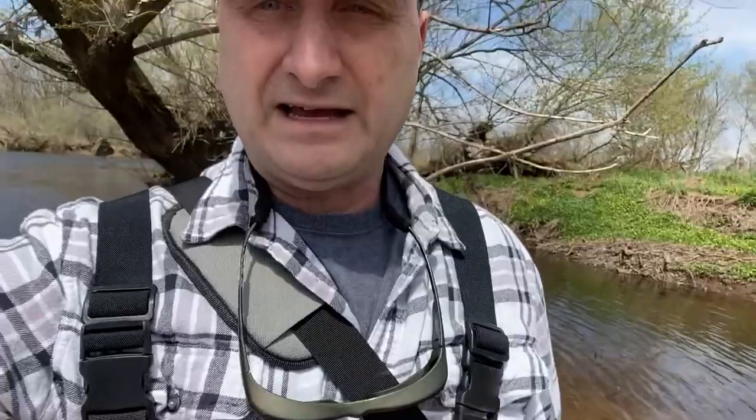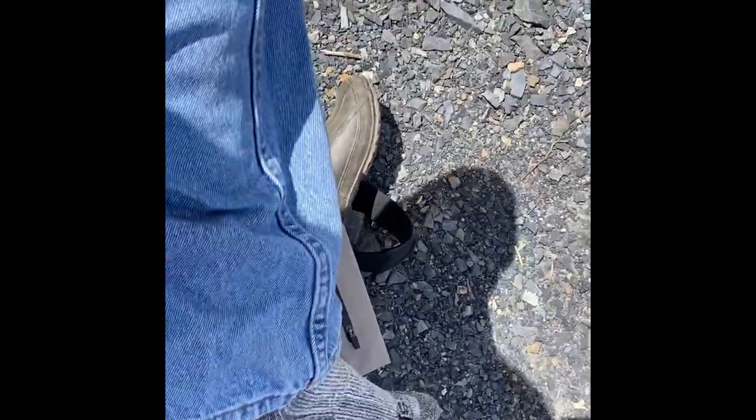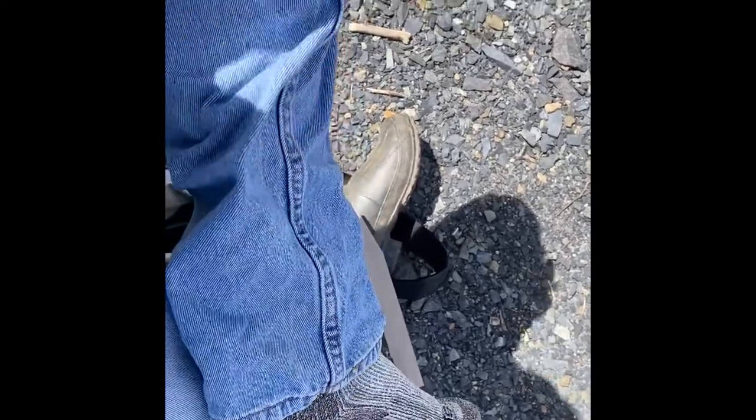I'm out here in the water now and I've been out here for about two hours. Heading back to the truck — we're going to take these things off and see if we have any leaks. Let's get these waders down and see if I'm wet. This leg is completely dry. Let's check the other one.